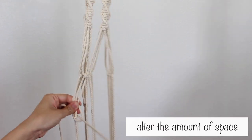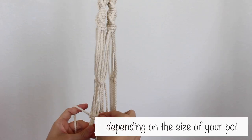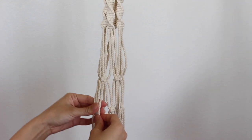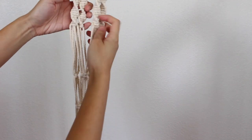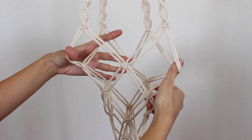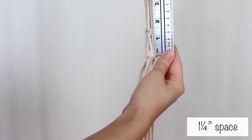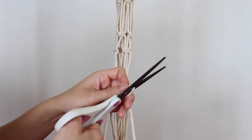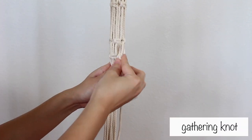You can alter the amount of space to leave depending on the size of your pot. I added my pot to see if it would fit and I ended up adjusting the last row to have about a 1 and 1/4 inch space. Next, I cut the longest cord and used it to make another gathering knot.